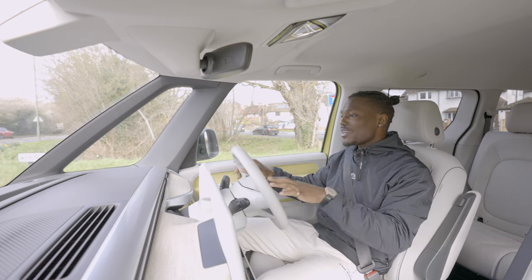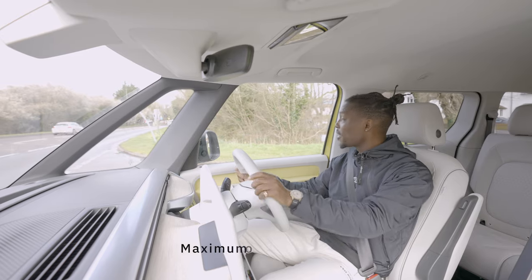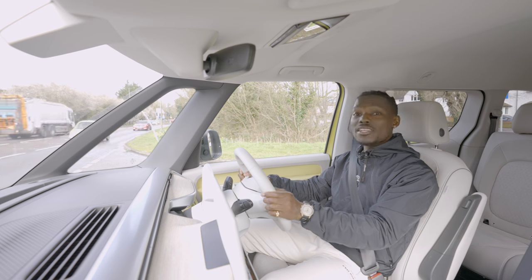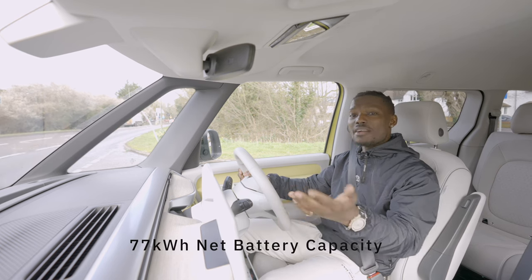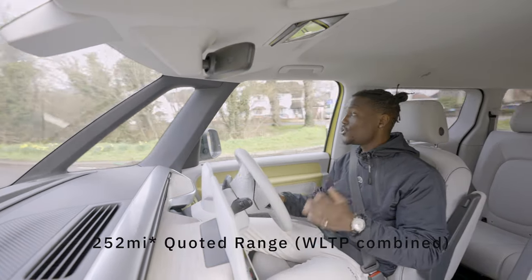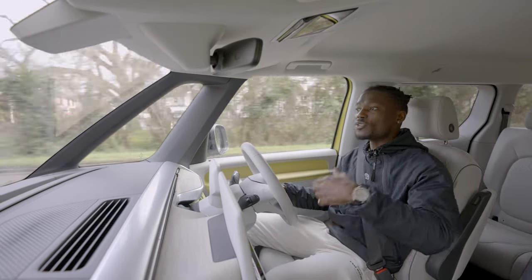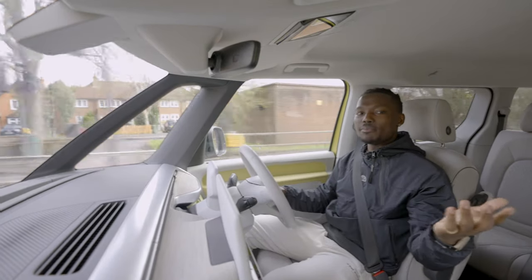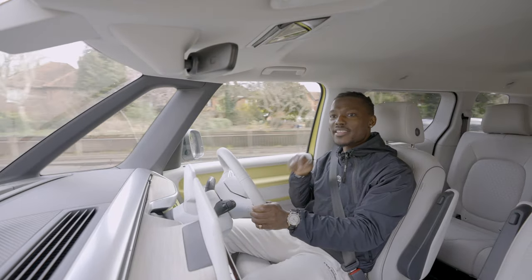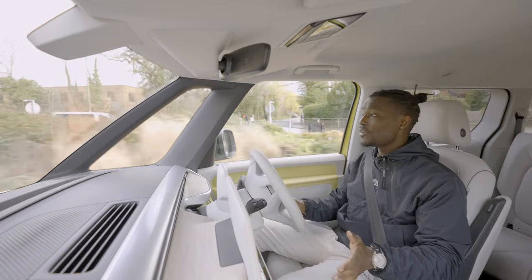In terms of some stats — you're looking at 0 to 62 in around 10 seconds. You're looking at 105 kilowatts of power, so around 205 PS. This has a 77 kilowatt-hour battery, and we've been averaging about 200 miles, although Volkswagen quoted 258 miles on the WLTP. That depends on the weight in the car — the people you carry, luggage, weather conditions. With these big mirrors the drag coefficient is going to be affected. So efficiency is not what this thing is good at — what it's good at is comfortability and practicality.